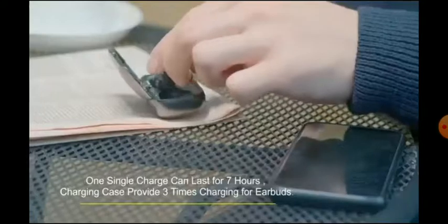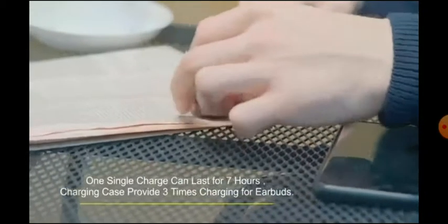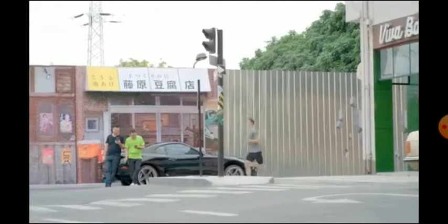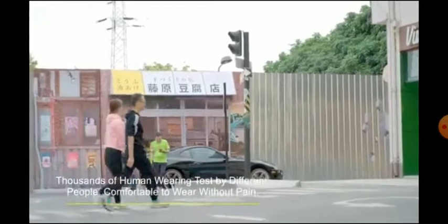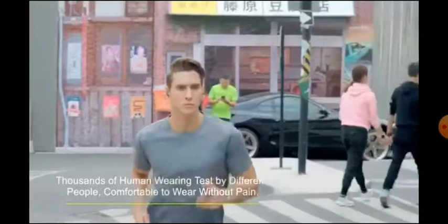The battery life on this is fantastic. You're getting seven hours of battery life with the earbuds alone without the charging case, so on a single charge you're getting seven solid hours of playback time. You also get 24 hours with the charging case, which is pretty solid.